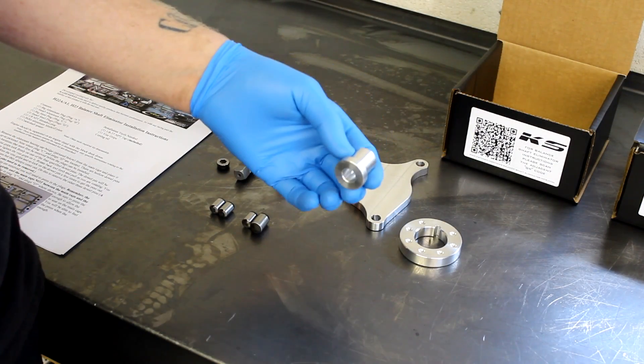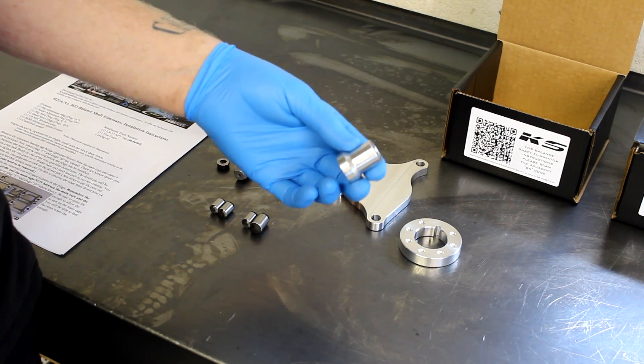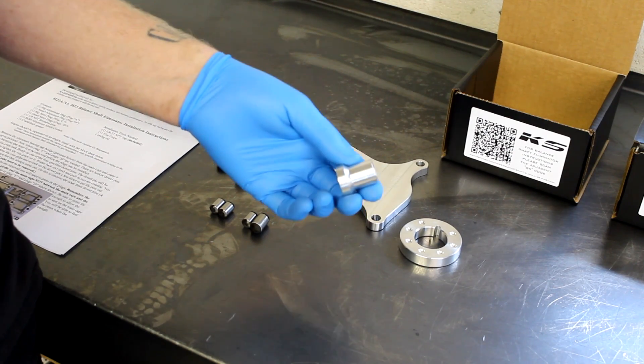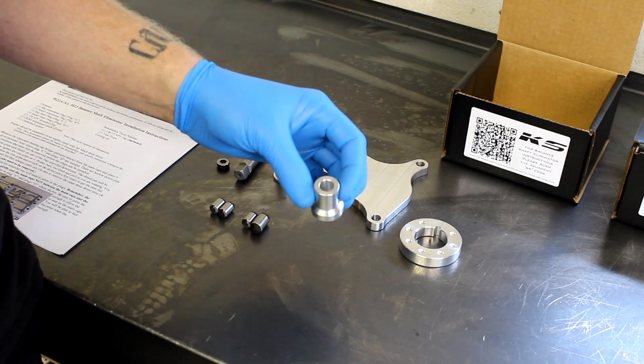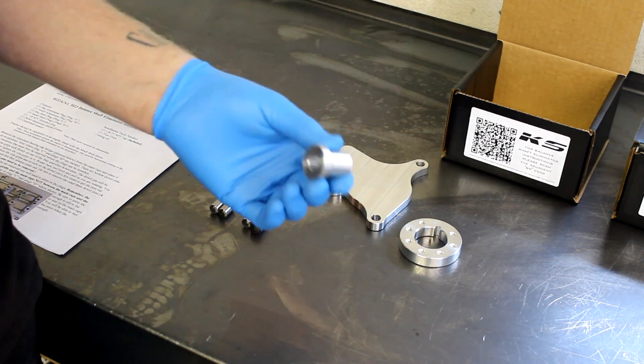The Balanced Shaft Idler Pulley Spacer is also available. This is only for guys that are still using the H23 manual tensioner and have their balance shafts eliminated. If you do what you should do — which is use our timing tensioner for the H22 guys — then this is not necessary.